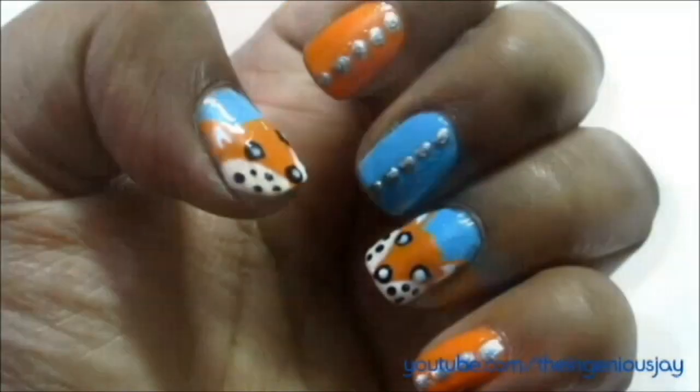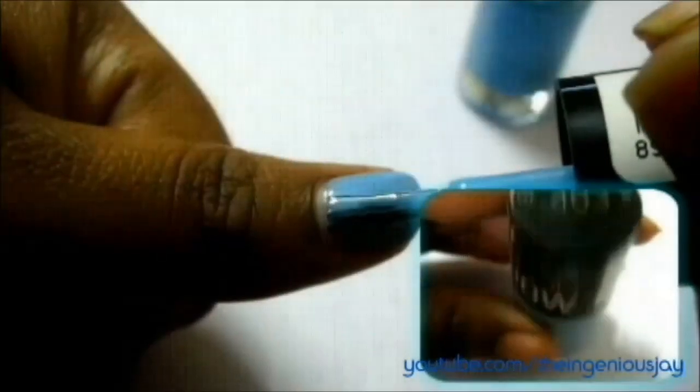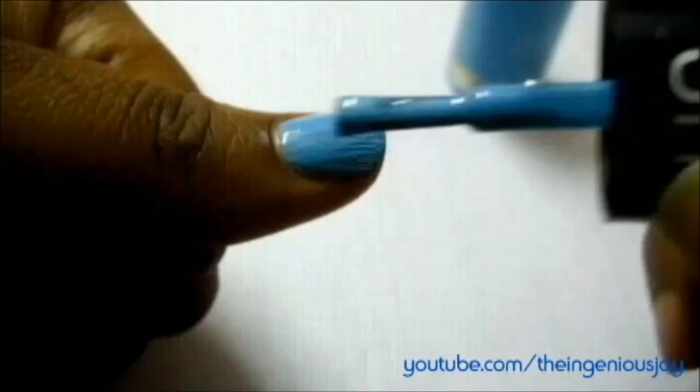Hello everyone! Today I'm going to do 'What Does the Fox Say' nails. Let's get started with a double coat of Maybelline Colossio Blueberry Eyes 403 — that's a light blue color — and let it dry completely before moving on to the next step.